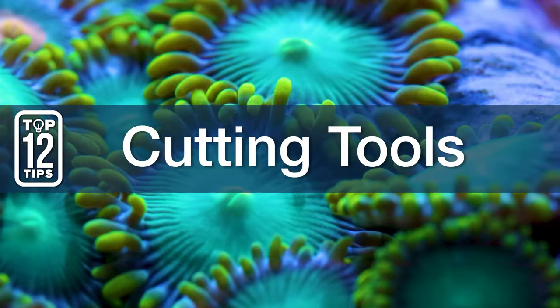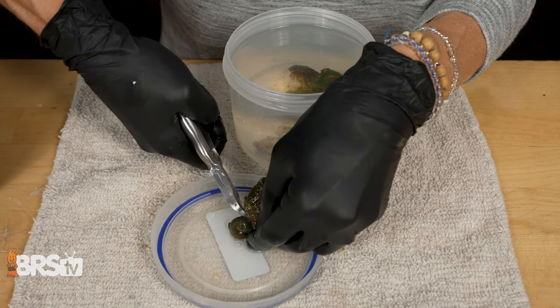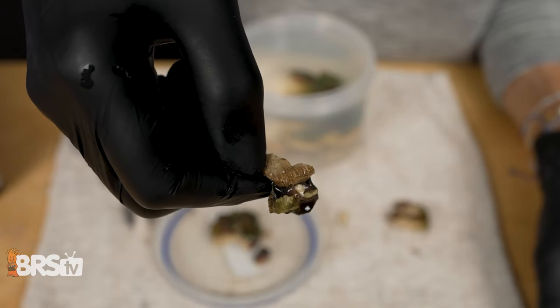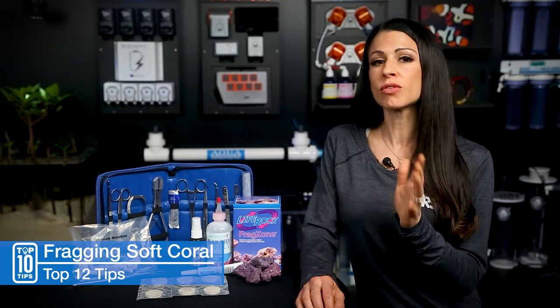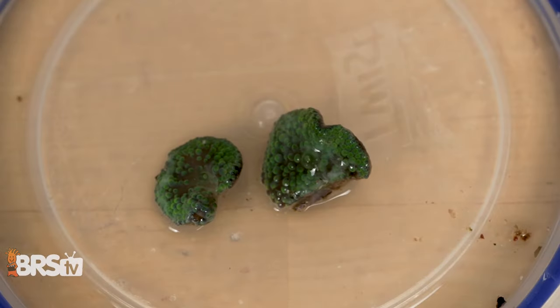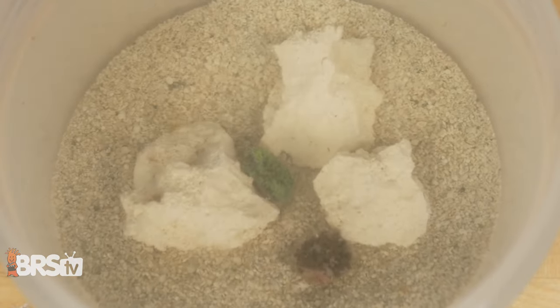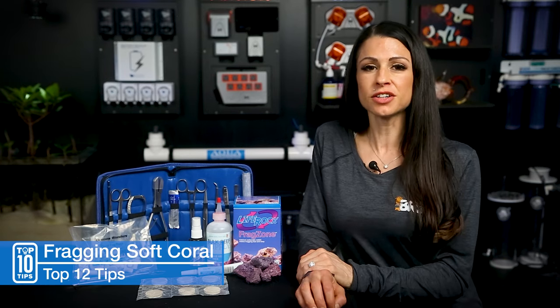Number eight: trade secret cutting tools and tips. Starting with mushrooms — use a bone cutter and cut the polyp off the rock, leaving a little bit of the substrate so you can glue that to substrate or rubble. You can glue the whole single mushroom to plugs or rubble, or use scissors and cut them in half, but each half must have a mouth. Then put it in a cup or rubble area where you can get good flow but they're not blown around. Let them attach naturally to the rubble and then glue them in.